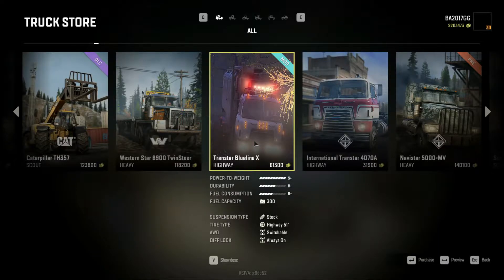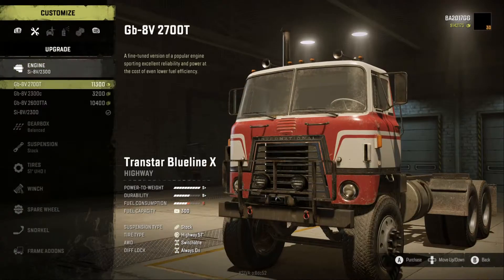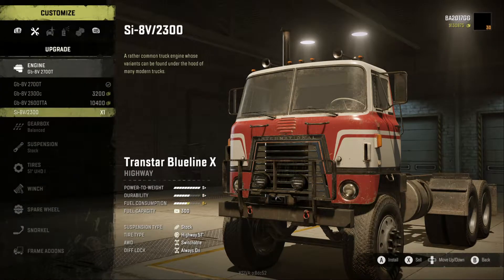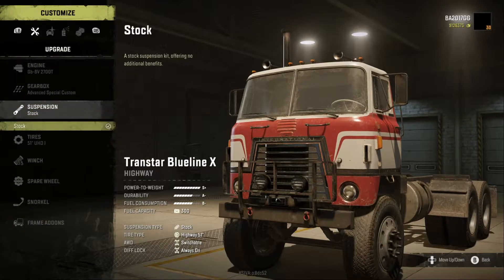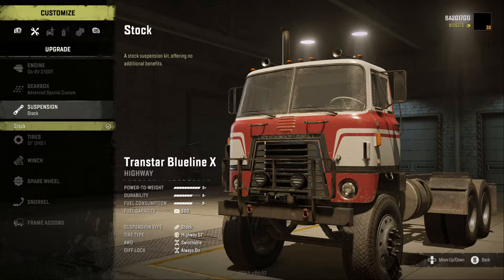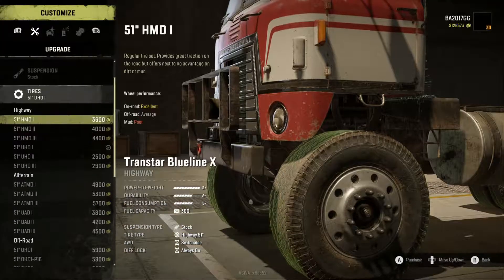Alright, let's customize this TransStar Blue Line X. The funny part is I've seen the Blue Line X variations, but I haven't really used any of them. We're going to go with the GB8V2700, the G3T Advanced Special Custom Gearbox. Stock suspension — I'm actually kind of surprised there isn't a raised kit or some other kit for it. It does seem a little bit higher, but maybe the mod developer adjusted the stock height to begin with.